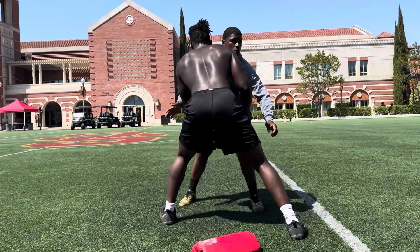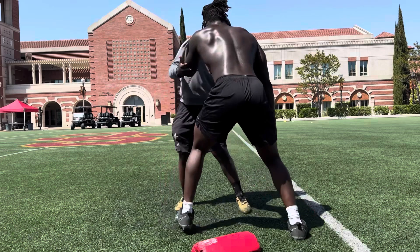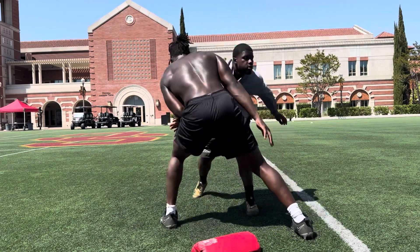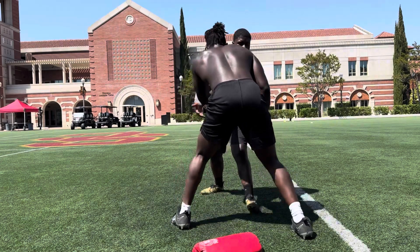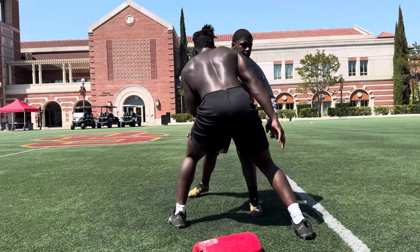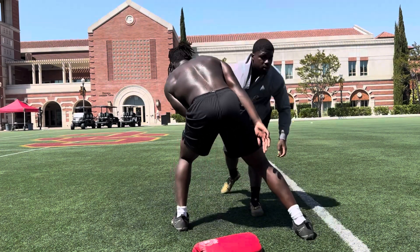1, 2, 3, 4, better balance. 5, 6, balance it. 7, 8, 9, 10, relax, let's go.